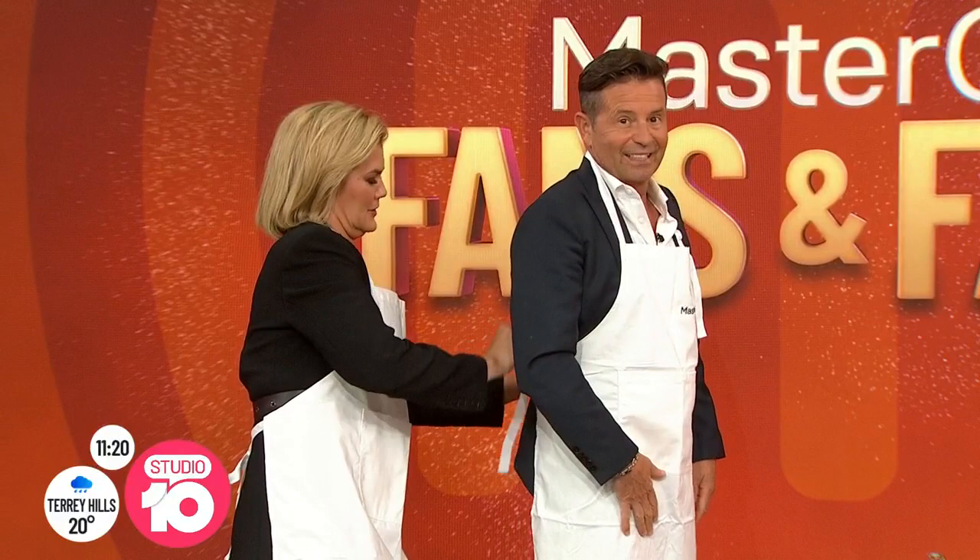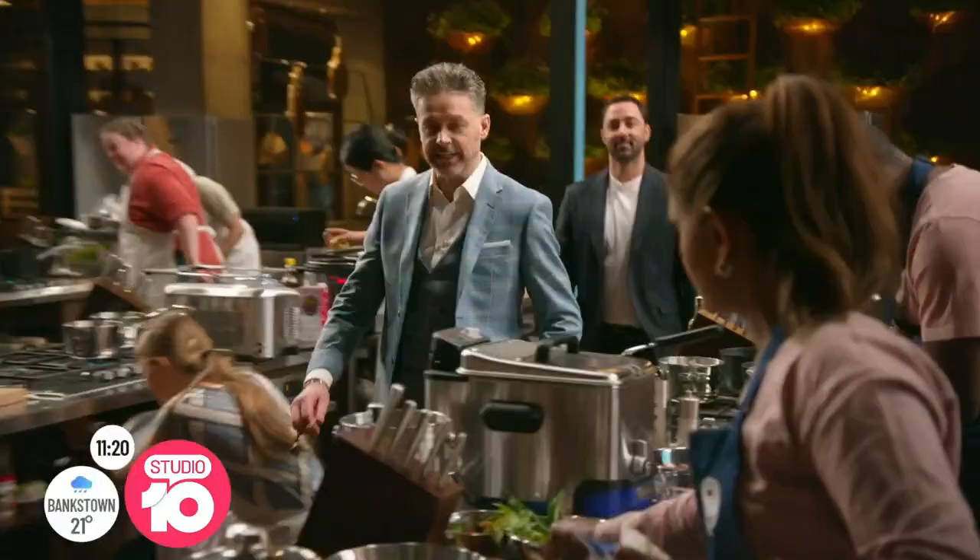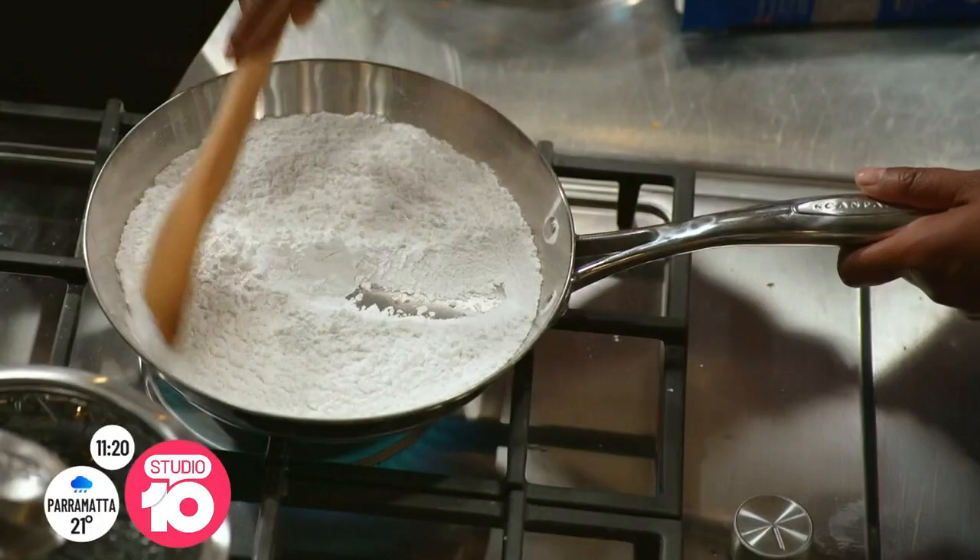MasterChef favourite Manola De Silva has been cooking up a storm in the famous MasterChef kitchen, and this Sunday the fans and favourites are going head-to-head in the Jaffel Challenge. Did you know that the Jaffel was actually invented in Bondi? It was in Australia in 1949. I'm a font of knowledge.